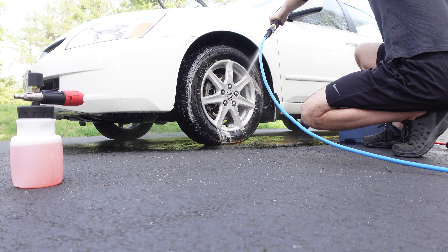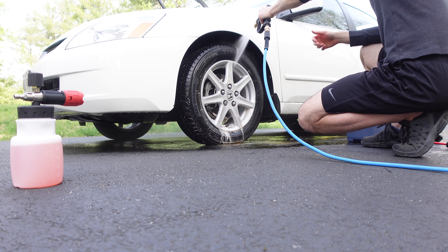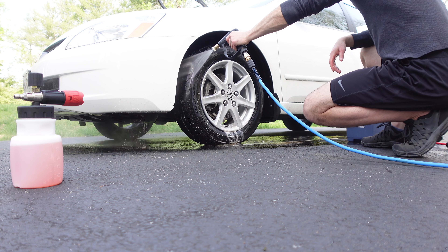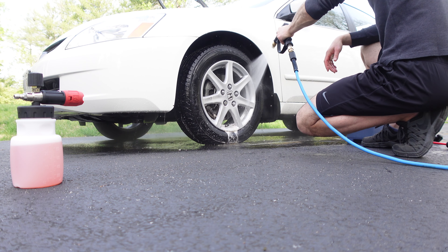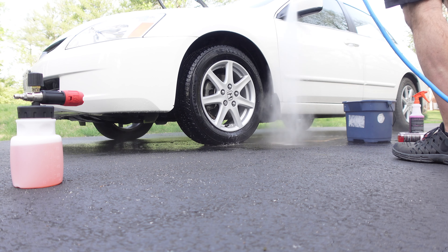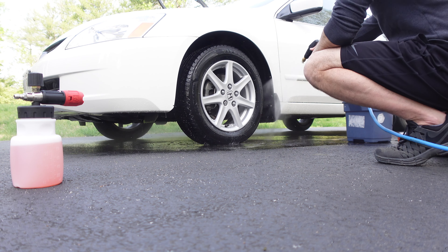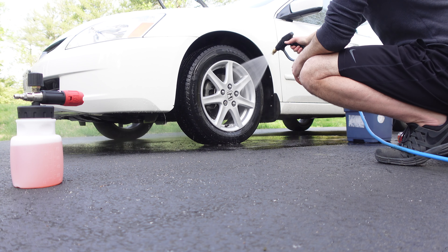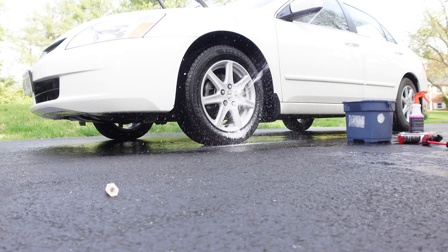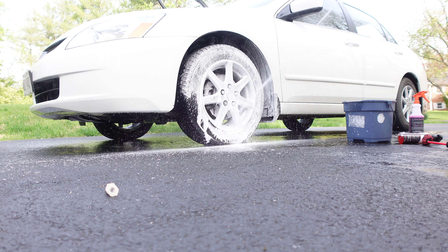I use the Karcher pressure washer — it's about 1700 PSI. Got the white nozzle, which is very safe for wheels, tires, paint, and glass, so you don't have to worry about damaging anything. I think the way to go is an electric pressure washer for washing cars, because you don't want to damage paint with some of the high-powered pressure washers you could get.